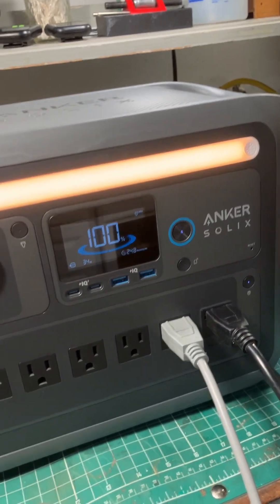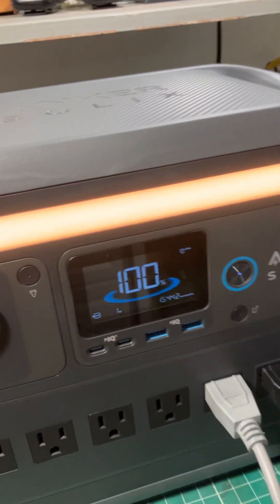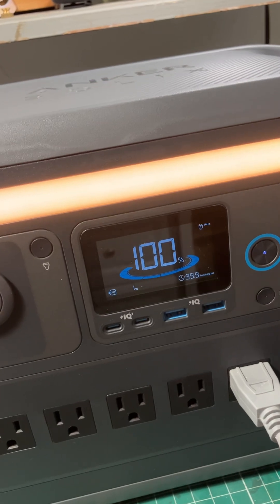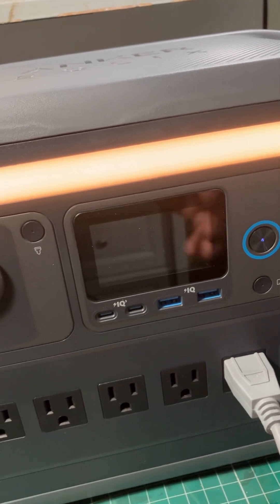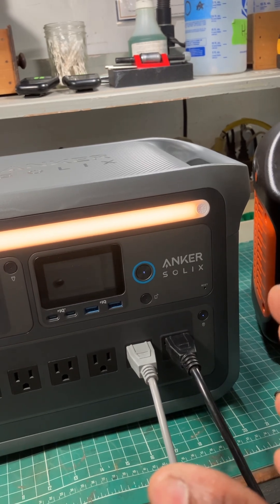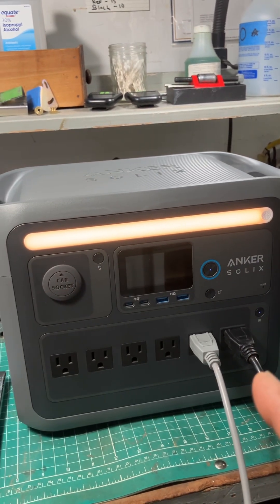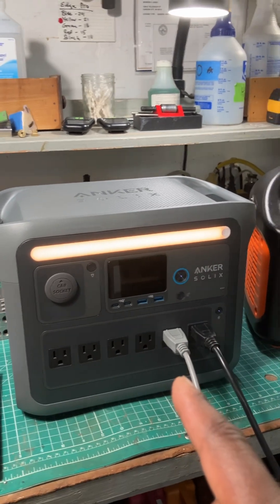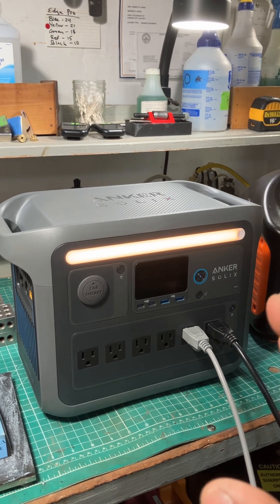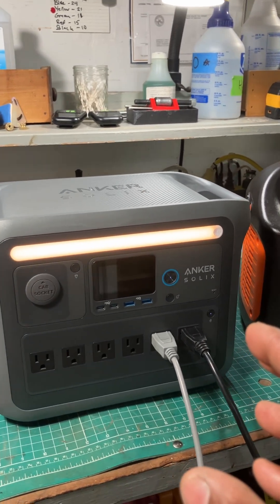Now, obviously, if I'm at a farmer's market or some pop-up, I'm not running my machines nonstop. So that shows you how much capacity these power stations have. This one, for example, is the Anker Solix C1000 — 1,056 watt hours — plenty of power in a small form factor to power my machines for any event, probably multiple events, without running out of juice.